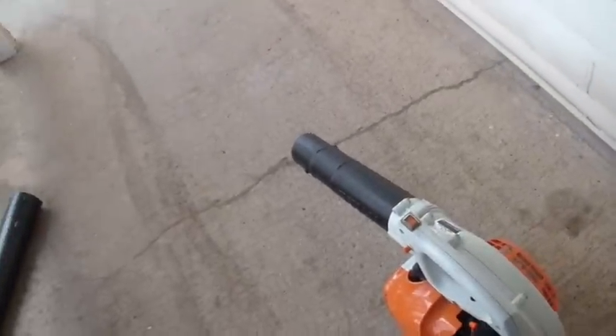So you guys know, I would not recommend a Stihl BG55 to anybody out there. All right, cool, bye.